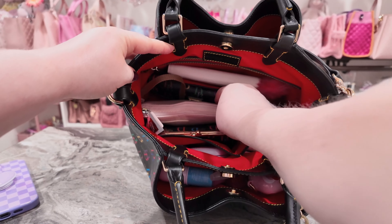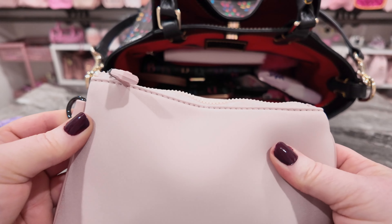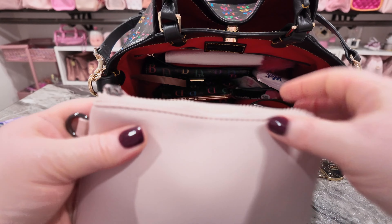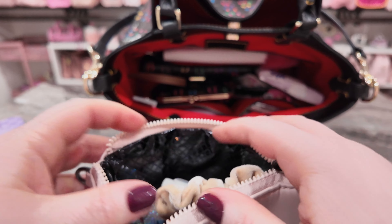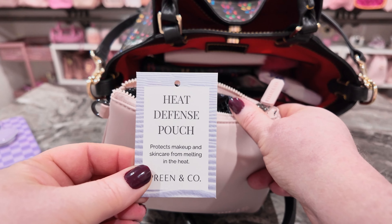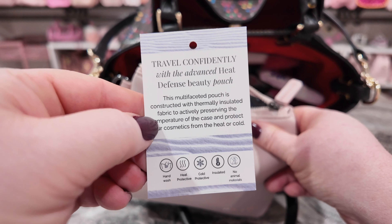Now, first of all, like you've seen in the title, I want to show you all this case. This is my Preen case, in like a pale pink color — really pretty. It's like neoprene. You have a little D-ring here and 'Preen and Co' right there. I've showed y'all Preen in the past. This is the slim design. Every woman needs one of these. Okay — I have this as a catch-all right now. But if you notice, this is a heat defense pouch — protects makeup and skincare from melting in the heat. You can leave this in your car and it's not going to hurt your stuff inside.